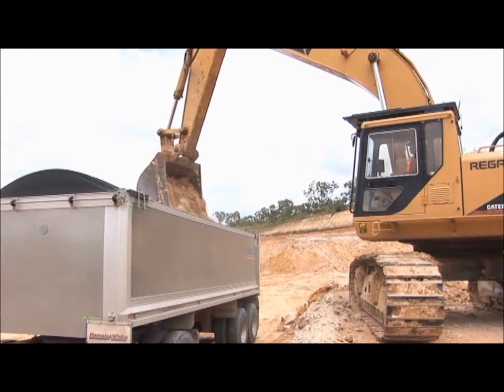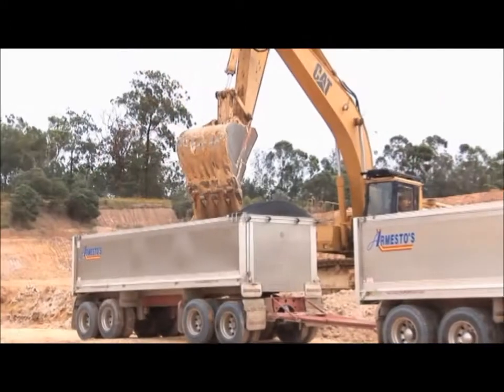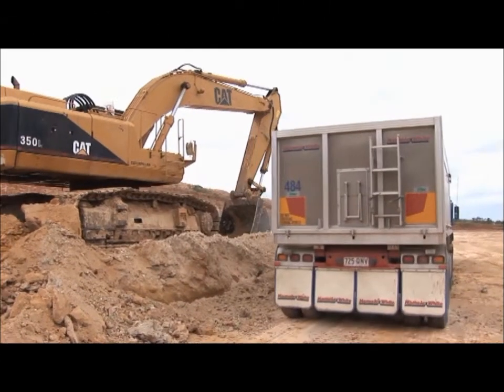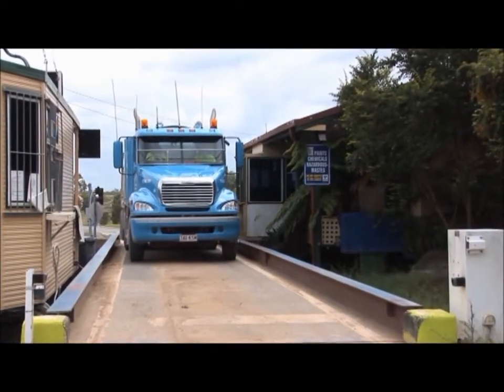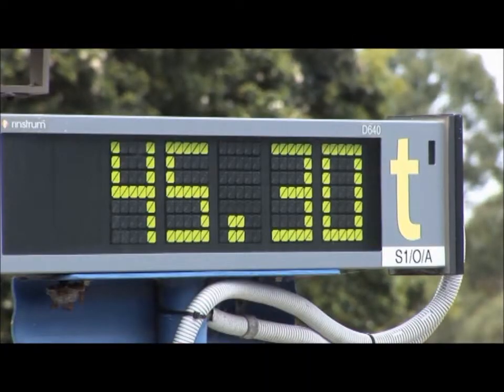Are you managing a construction project, trying to keep it on schedule, excavating tons of earth every day and moving it off-site? How many tons are you moving each day? Are you operating efficiently? The only way to know is to use a truck scale on-site to check trucks as they leave. If the truck is over or underweight, you are losing money and not operating efficiently.